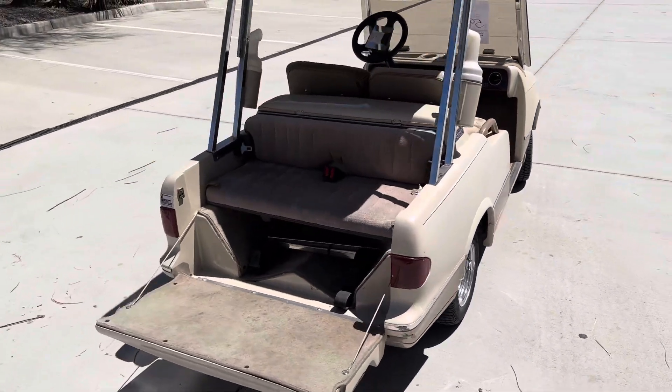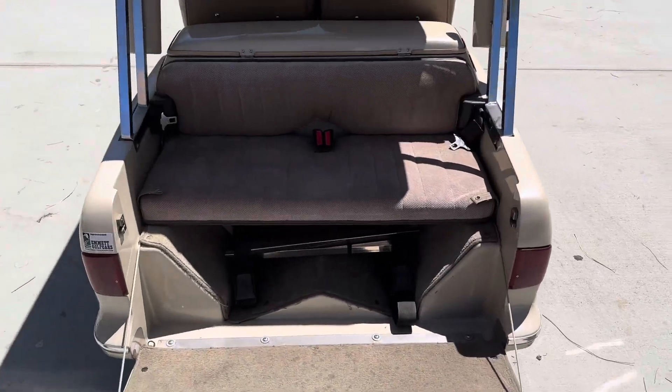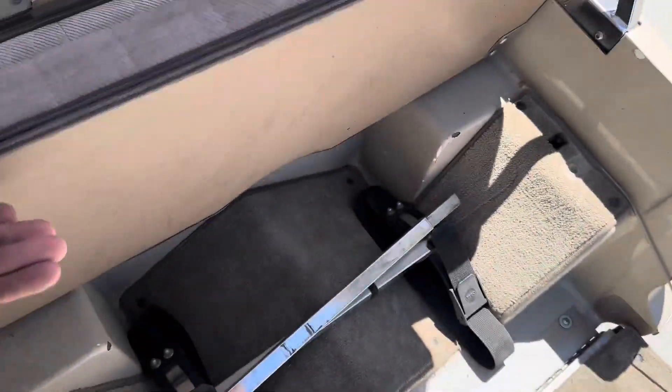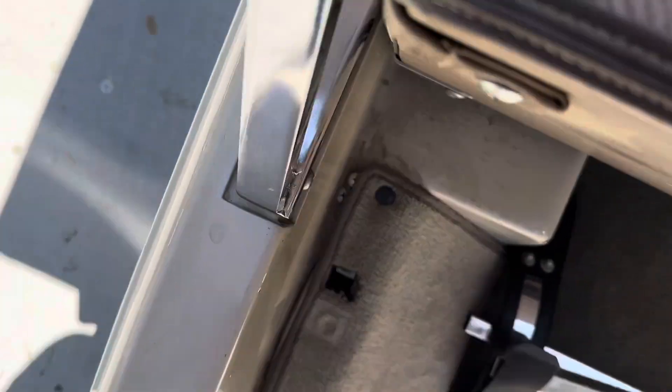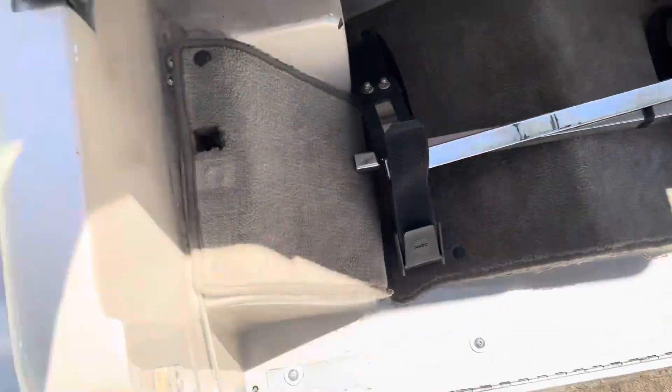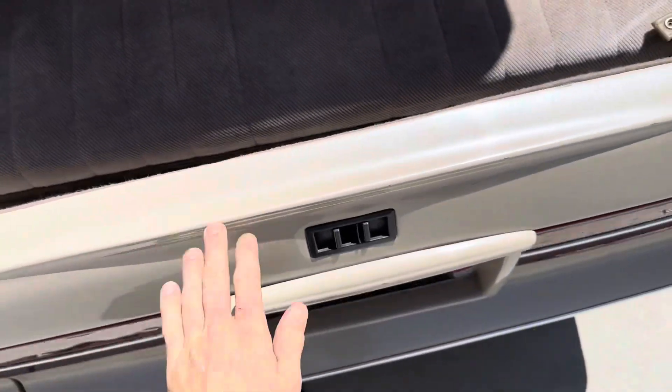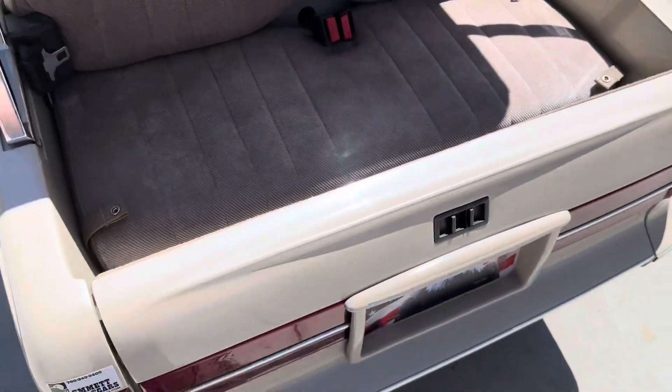Here's your rear seat setup when it's configured for four people. When set up for two, this goes up — you've got your snaps here that attach there, and then your bag attachments that slide into the holes on each side, and then your tailgate folds up.